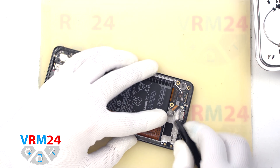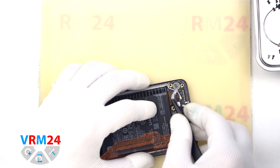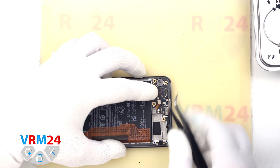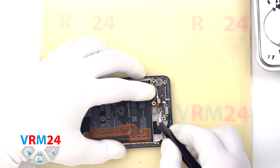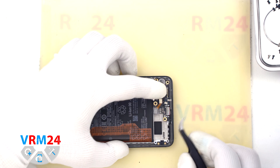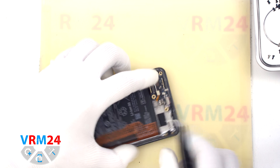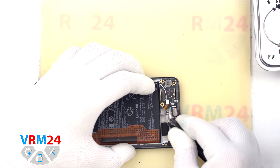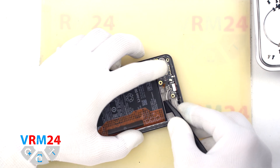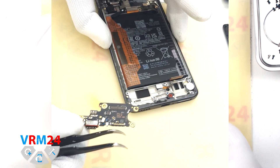After that, we disconnect the interboard cable connector, we disconnect the fingerprint sensor connector, we disconnect the coaxial cable connector, and we release the cable itself. And we move on to detaching the subboard. We need to find the right place where we can gently pry and lift the subboard. In one of the places we can see the clip that holds the subboard in place. This is the best place to hook and lift the subboard and pull it out. So we carefully remove the subboard.